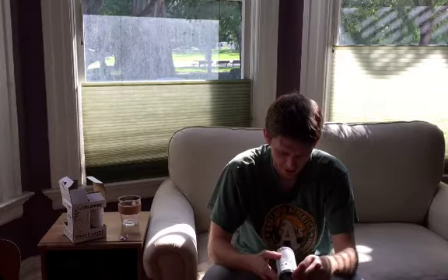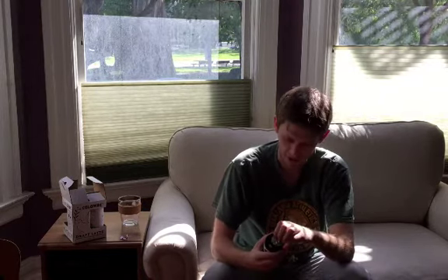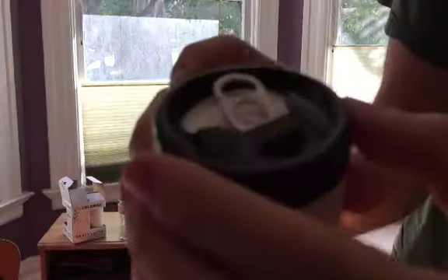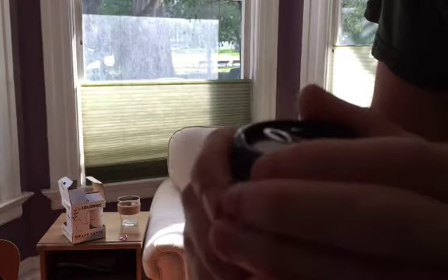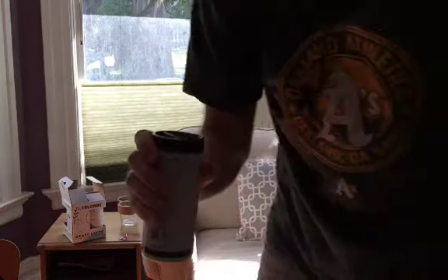It doesn't say to shake it, so I won't shake it and hope for the best. Just double checking to make sure I don't shake this. So how do I open it? Like that. This is an interesting little top — I don't know if you noticed when I came up close, but it's like a little plastic blue rim. To be honest I don't know if it's supposed to come off or not. I'm not going to touch it though, because I don't want to have an accident here.